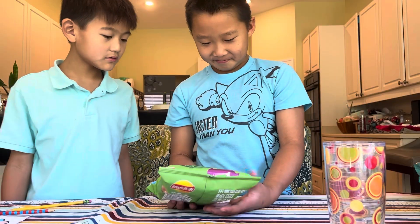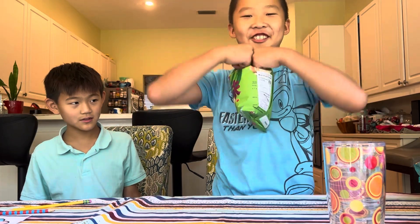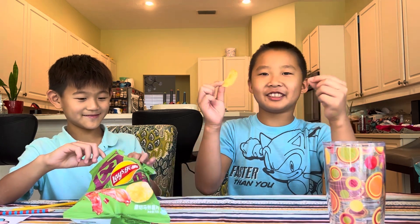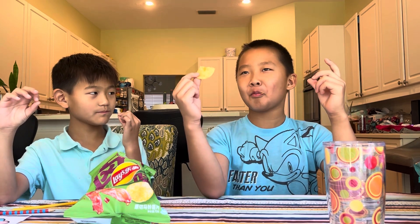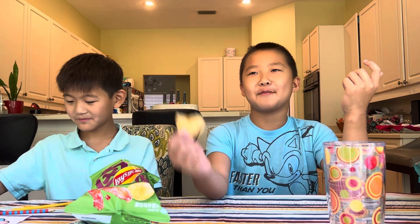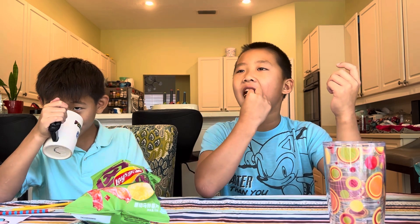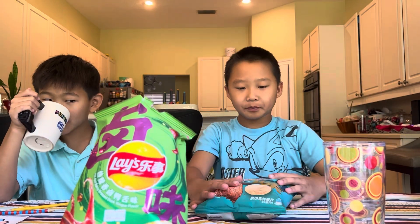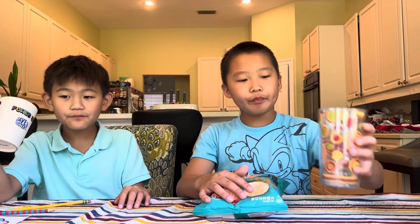Spicy duck tongue flavor — I'm not ready to try this, Michael, you go first. Three, two, one. It doesn't taste that bad. Does it taste like spicy duck tongue? Will you buy it again? I would buy it again. Michael, would you buy it again? Duck tongue — yes, you like it.